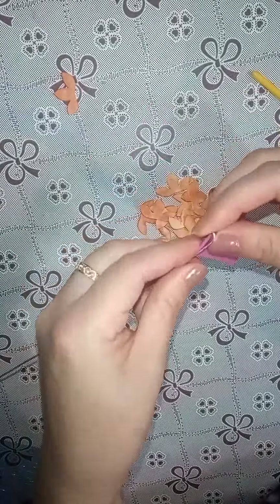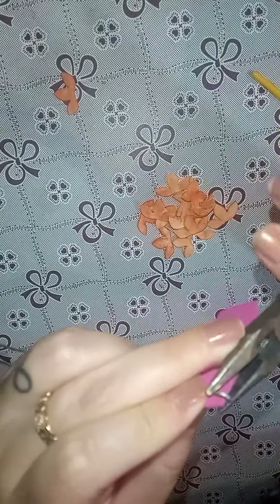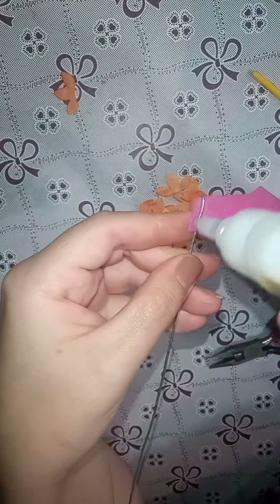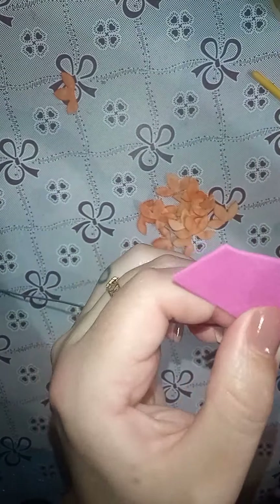Now we're going to take a wire. I'm going to make our orchid bud - I'll bend the tip and add a small piece of filling to make a core, a little bunch, to build our bud. This orchid has a slightly different bud. I'll keep rolling - the size is up to you. If you look it up, you'll see it's natural: some have larger buds, some smaller. This stem is where the orchids emerge from, so some are larger, others smaller, depending on your preference.